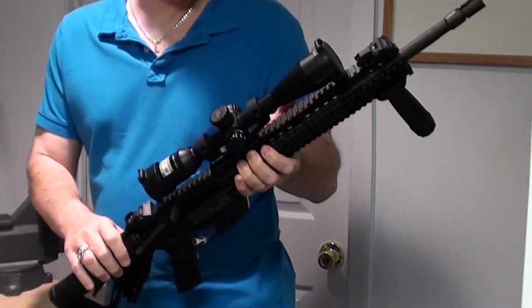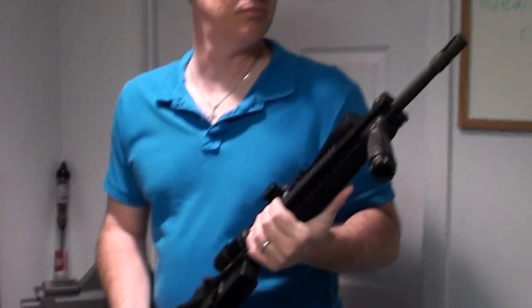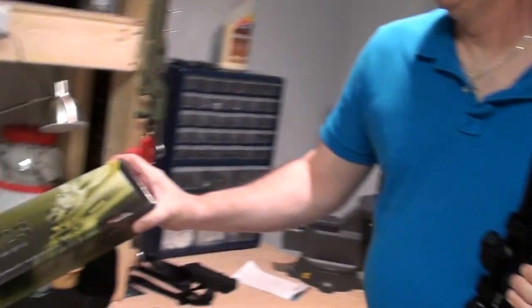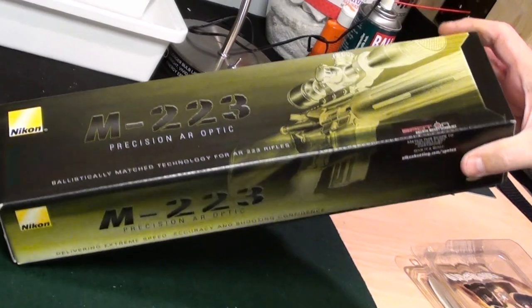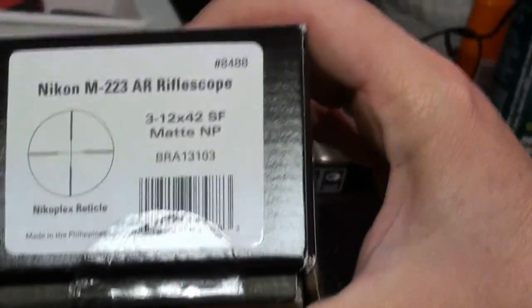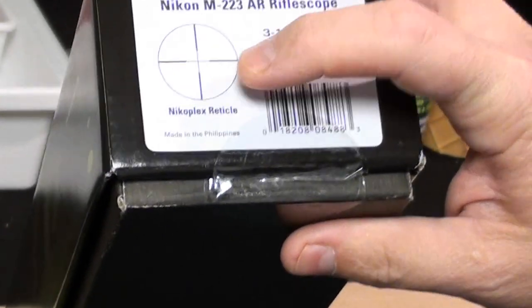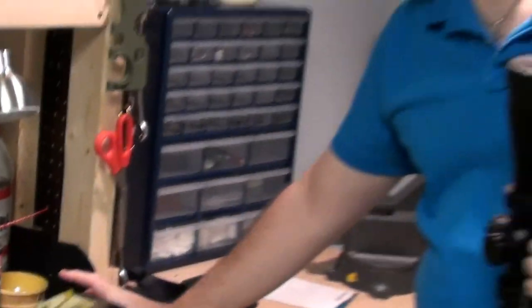Now the other thing I got for it was I had an Aimpoint Pro on it, but I wanted to do some longer range shooting than the Aimpoint Pro was really designed for. So instead I took that off and I've now put on, from Nikon, the M223 scope. And this one is the 3-12 by 42, and this one's a Nikoplex reticle, so it does not have the bullet drop — it's a standard Nikoplex reticle.